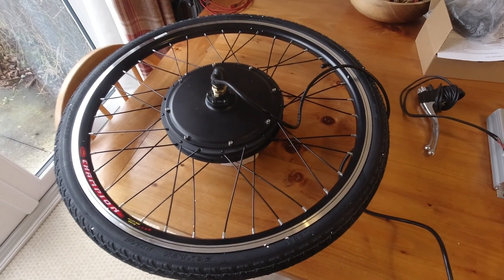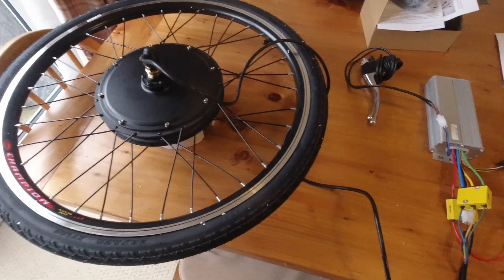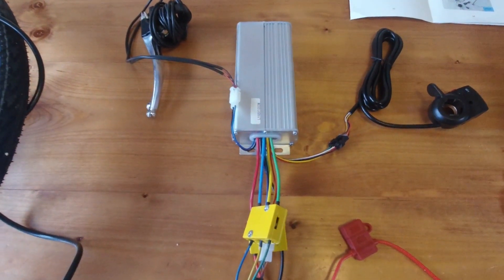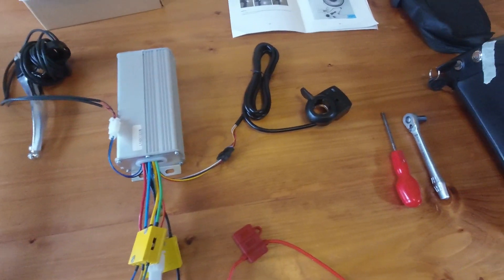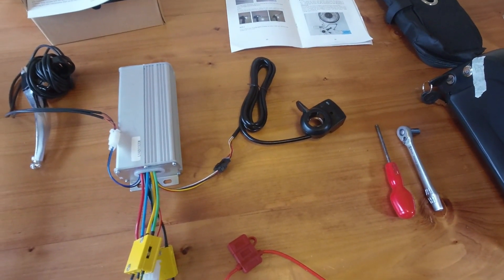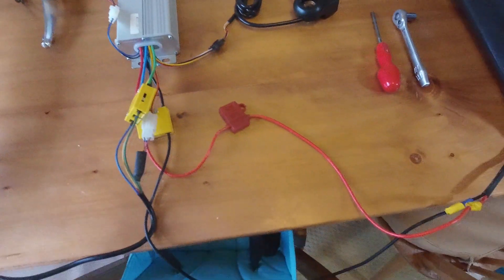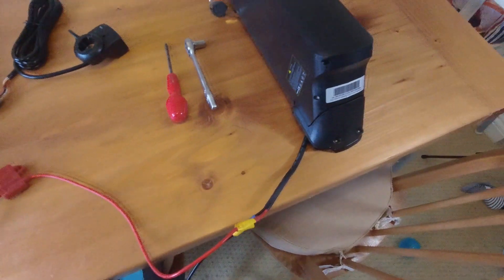Hi, a quick electric pushbike conversion. Motor, the speed controller, throttle, the electric brakes, there's a fuse, and the battery pops off to charge.